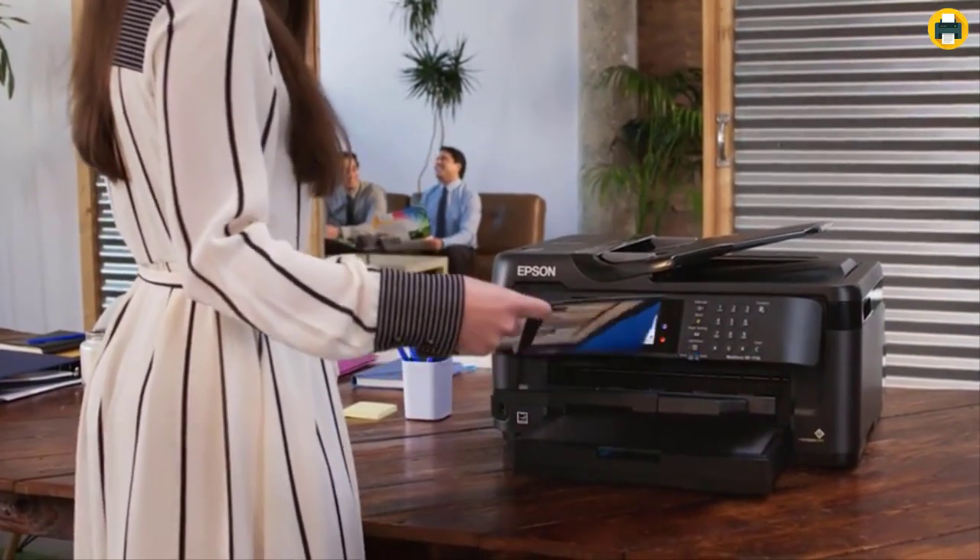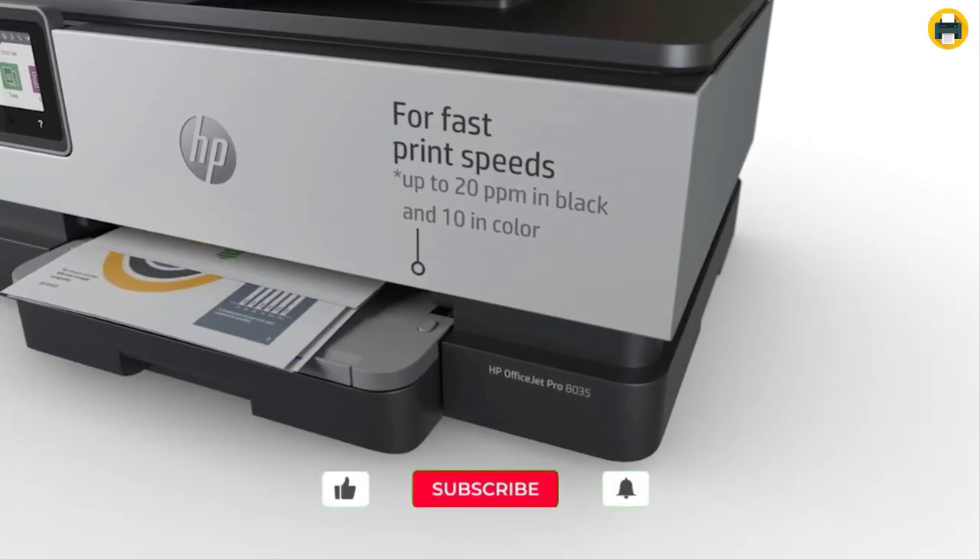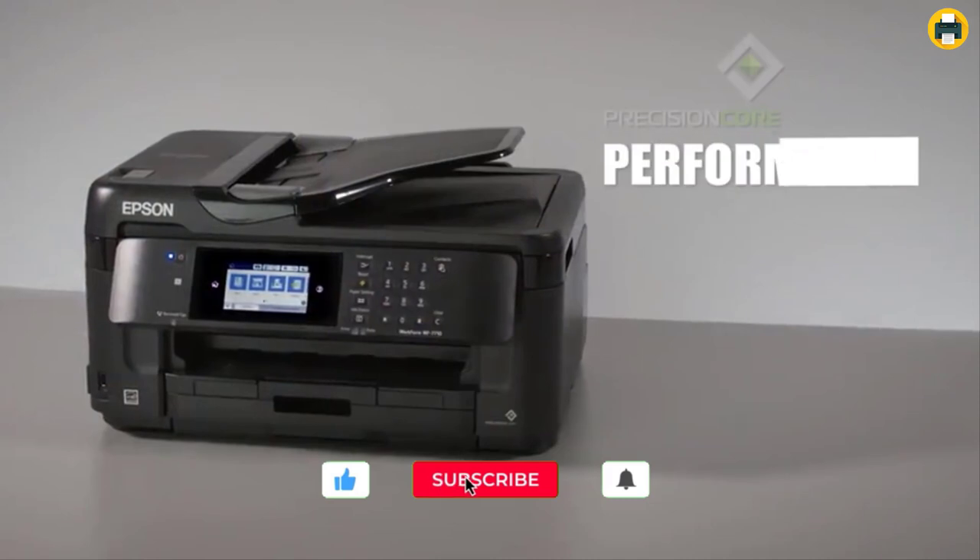Do you need a new printer for your Cricut? In this video, I'm going to show you the best printers for Cricut users so you can make the most of your crafting experience.